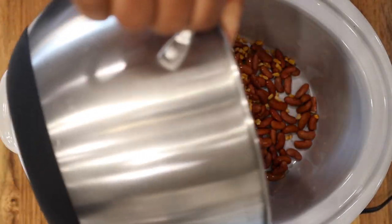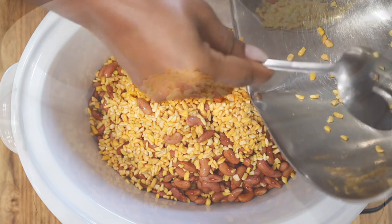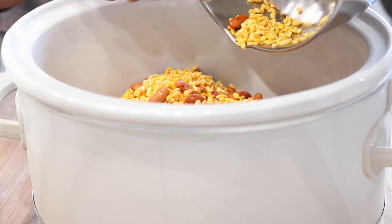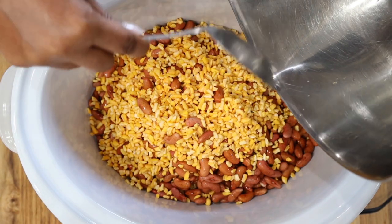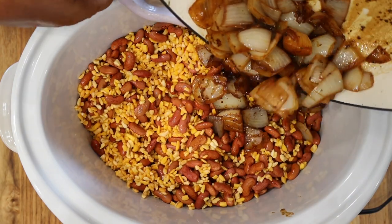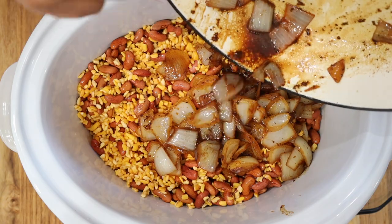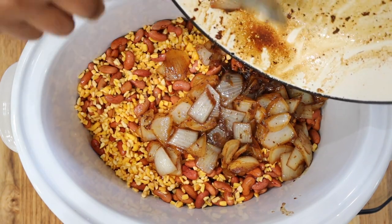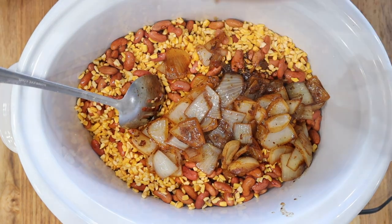Rinse out your beans and corn and transfer them into your slow cooker. This Chaka is made with so much love — your family is absolutely going to enjoy this. Once you're done, add in the caramelized onions along with all of the juices. Next, add in your seared lamb chops and don't forget to add the juices from the skillet as well.